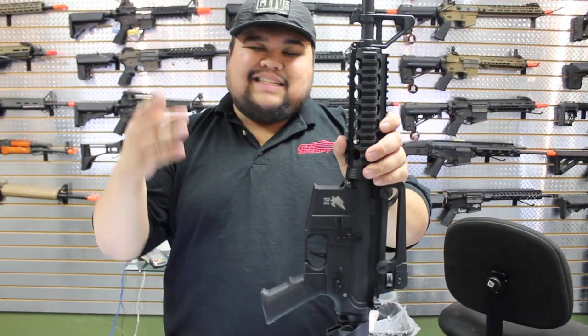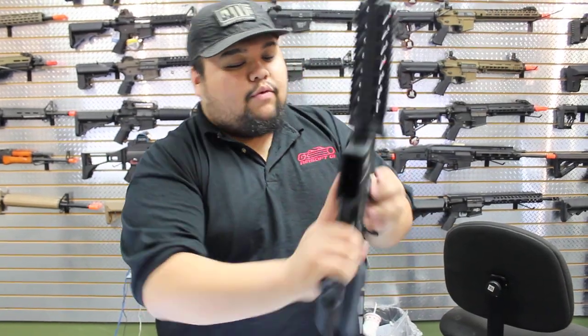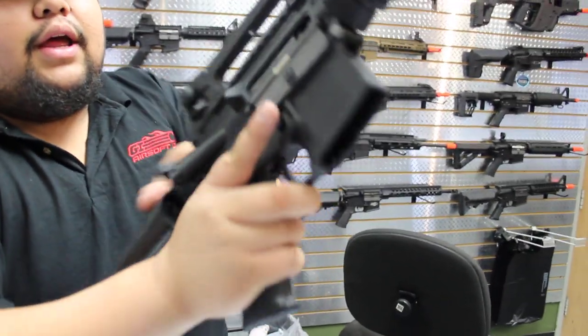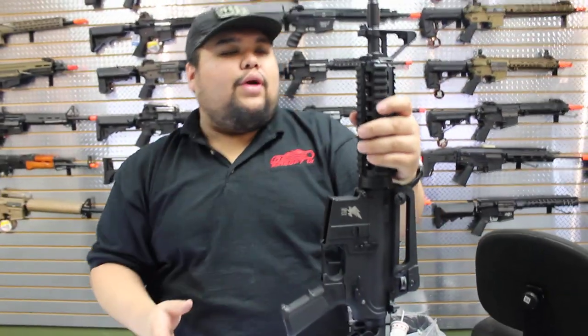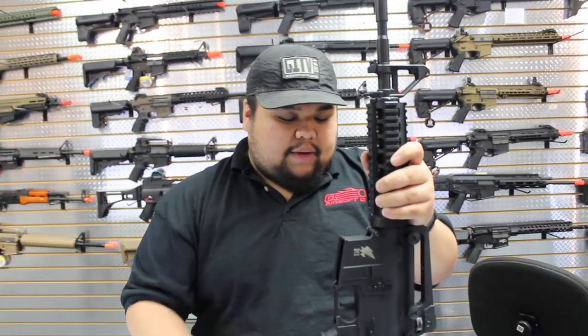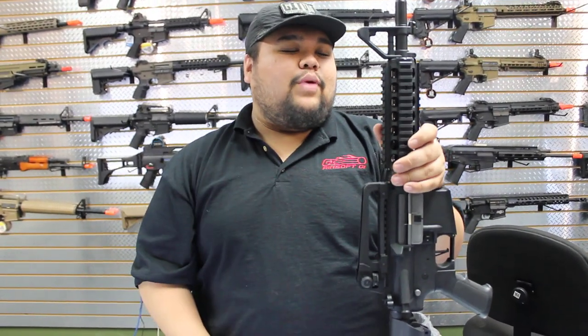Where these guns shine is internally though — they have full metal gear boxes with quick change spring systems, the rotary style hop-up unit, 6.03 inner barrels, the classic army motor as well. These things are lipo ready, they're solid, and at about $120.